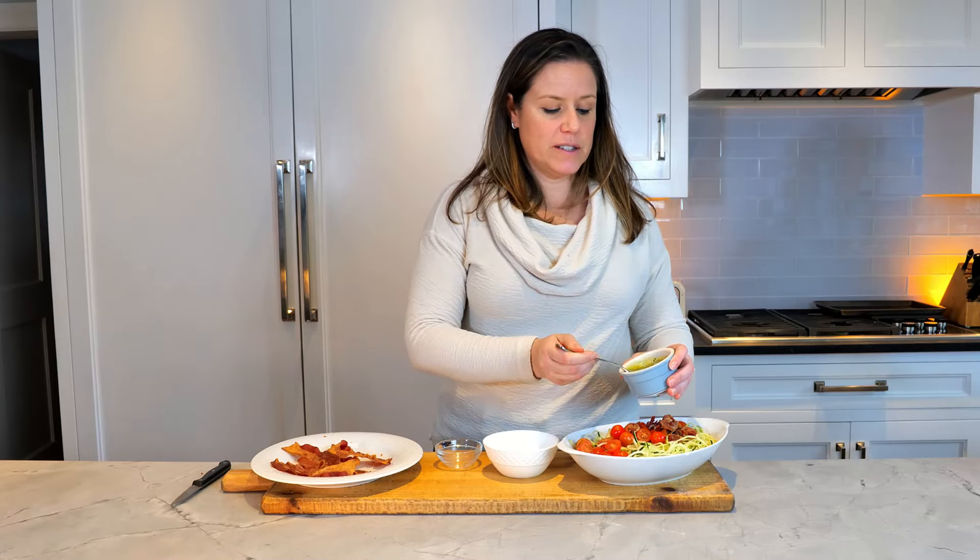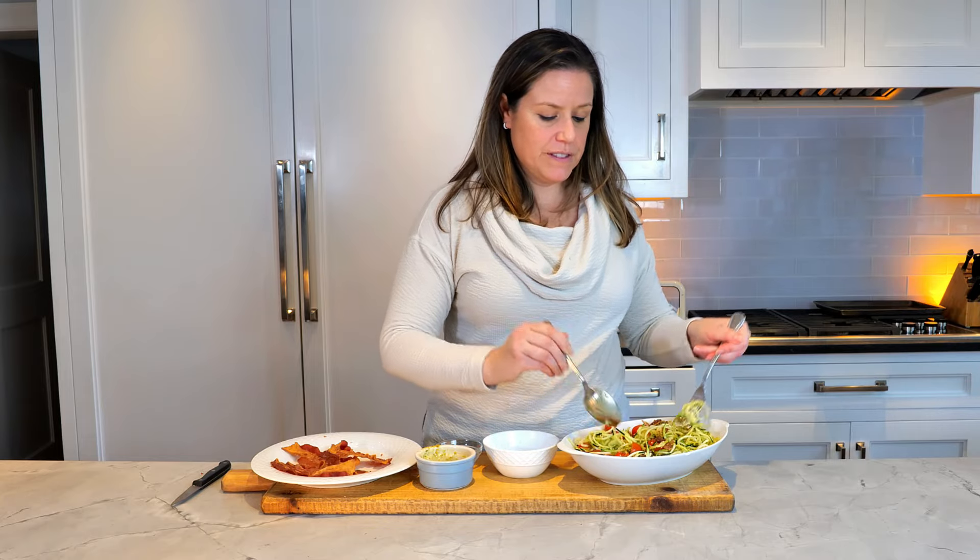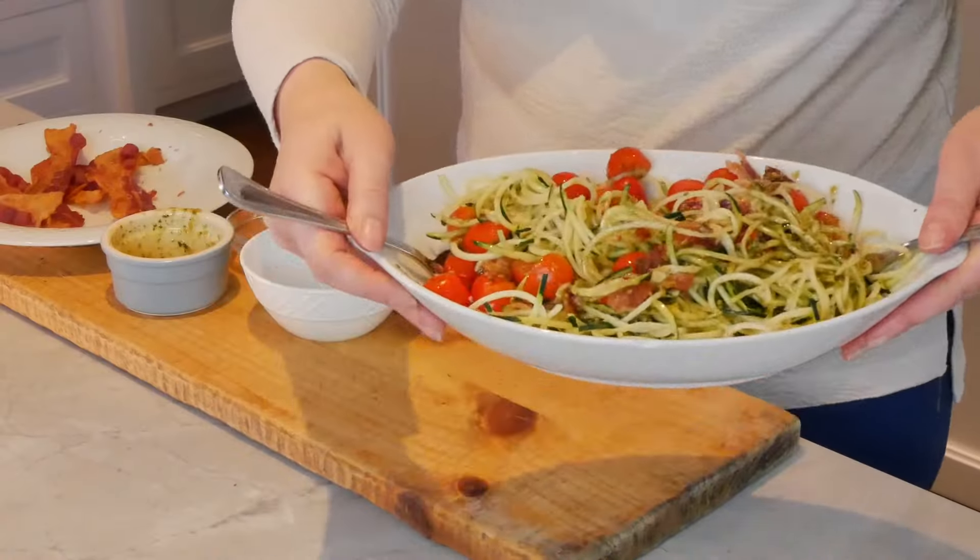I pre-bought the pesto, so for those of you who are crunched for time, just buy the pesto. Nice and fresh, very Mediterranean style dish, and you're simply going to mix it up and serve. That's it — super easy.